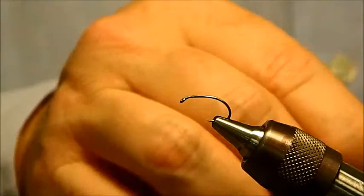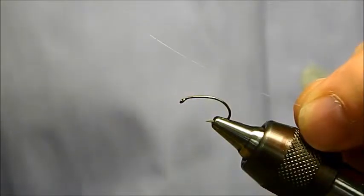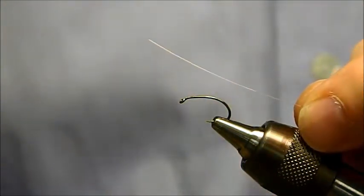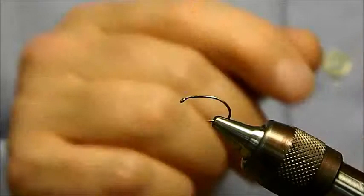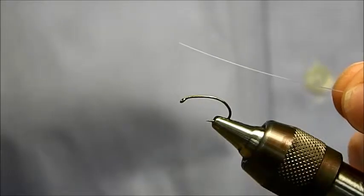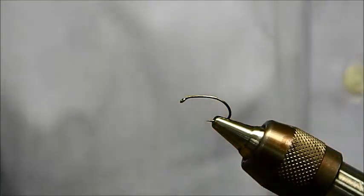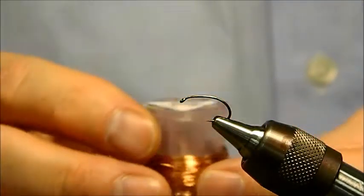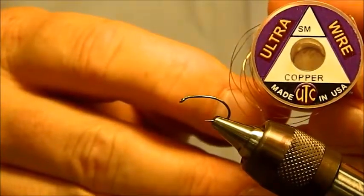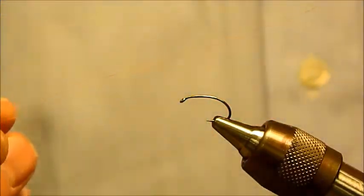We will then rib the shell back, and you can use different things for the ribbing. What I'm using today is some mono that is 9 thousandths thick, which is around a 2x or 3x tippet — this happens to be some four pound mono. The sow bugs are very translucent, so I like to use things that give the appearance of being translucent, which is why I use the mono. Some people like to make the ribbing pronounced, so they'll use copper wire or some other color like silver on a gray — this is the small UTC wire. We will not be using that today, but I wanted you to see an option for the ribbing.